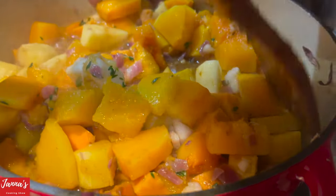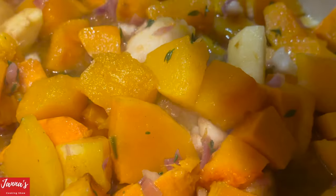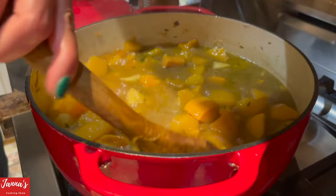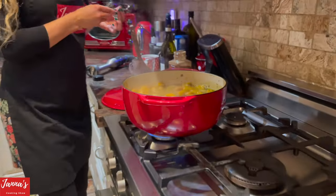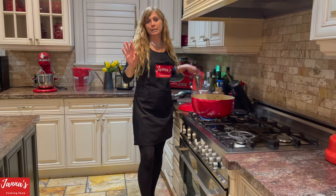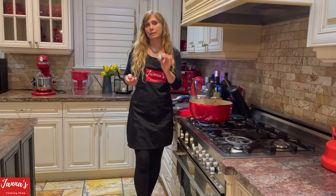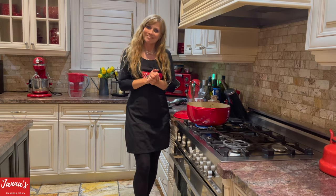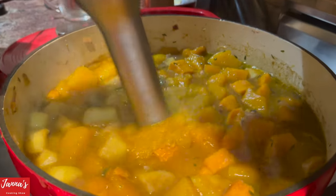Cover the pot and cook on medium-low for five to ten minutes. After 10 to 15 minutes, look how beautiful it is — nice and soft. Before blending, taste it: we didn't add any salt, so if you feel it needs more saltiness, add an extra bouillon cube. Now it's time to blend!